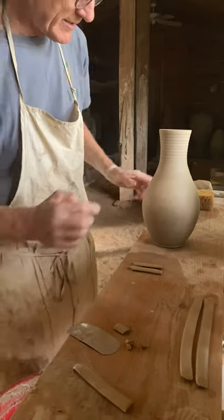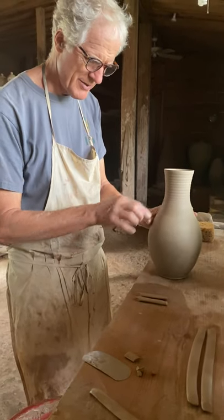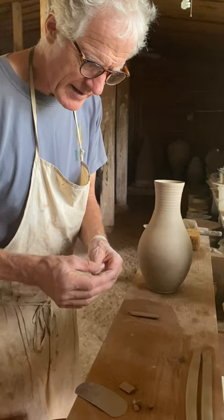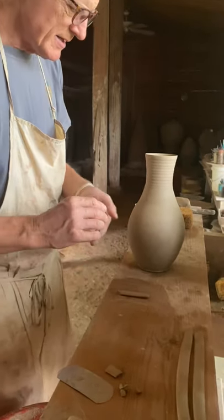And I put a little bit of slurry right where the handle's going to go on the pot. I'm going to take one of these and I feather the end so it sits nice and flush and neatly onto the pot.